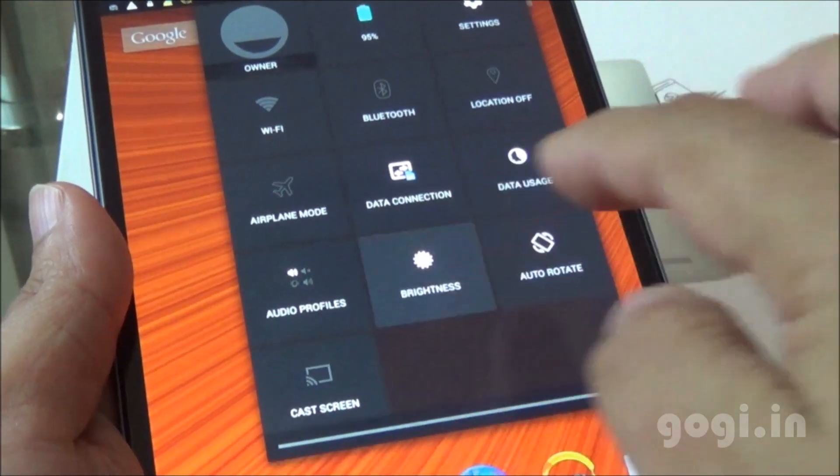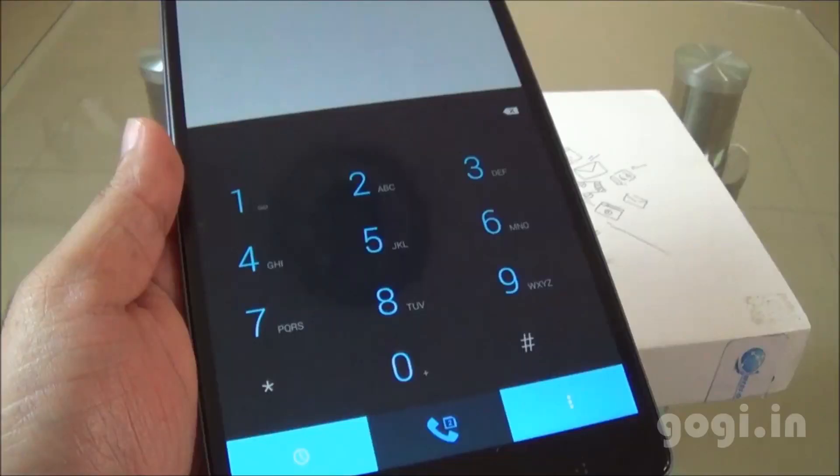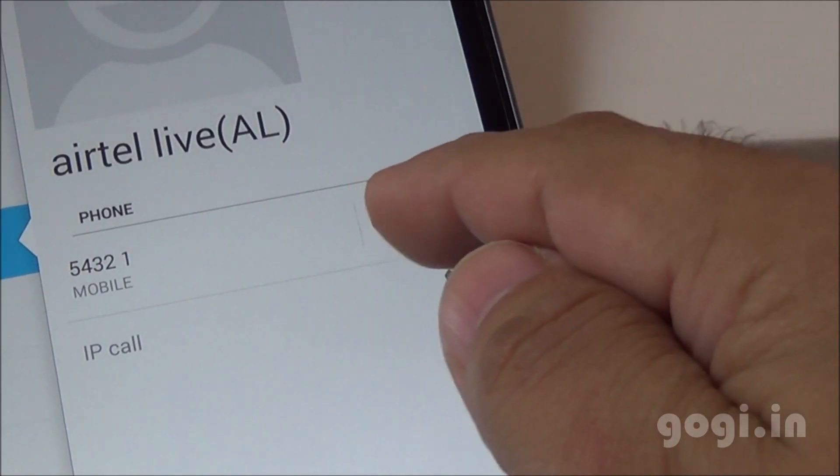By default the tablet is set to full brightness mode; I'm going to switch to auto. Here is the phone dialer — if you are using both SIMs, you can call directly from either one. Native video calling is also supported.